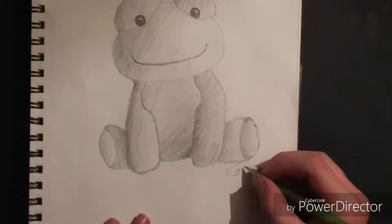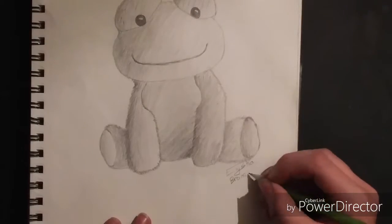Okay guys, I really hope you liked that video of me drawing my toy. I'm gonna sign it real fast and I will see you all later. Goodbye!